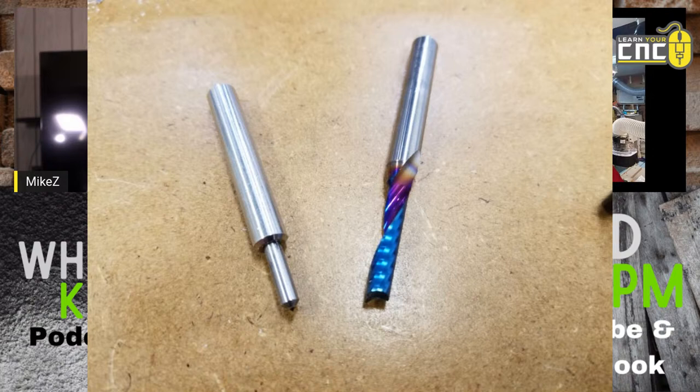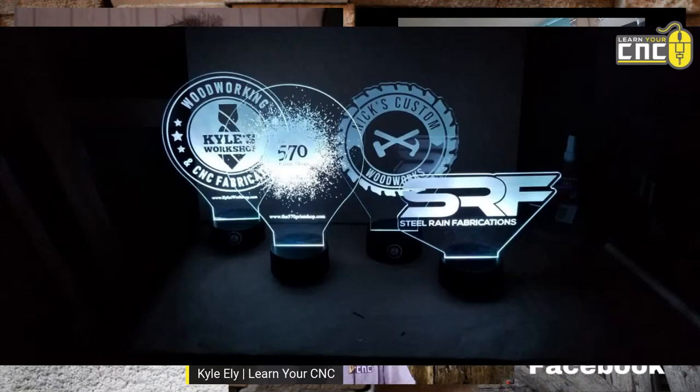Here is the drag bit up close. These are both the bits I use for those acrylic signs. The left one is a spring-loaded 90-degree diamond drag bit. The right one is a single flute upcut made for acrylic — a mono Spectra coated bit, 3/16ths. Those are called O-flute.